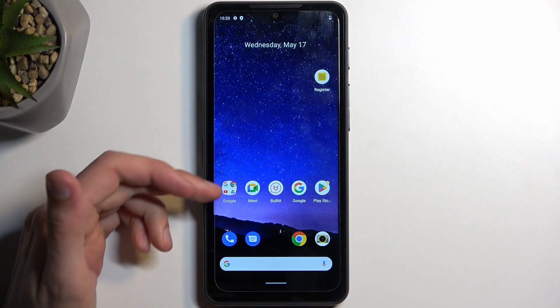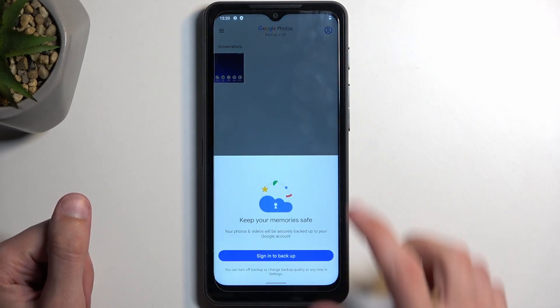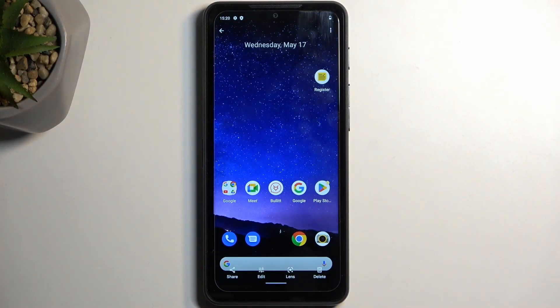Once it does, you can find your screenshot in your Photos application, and you can see it right at the top as the newest item, assuming you have just captured it.